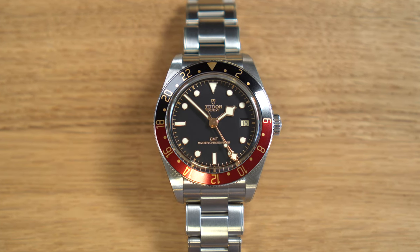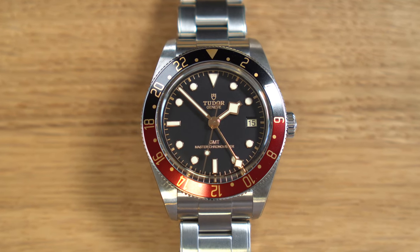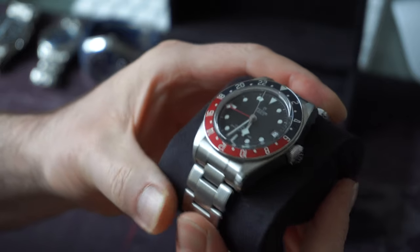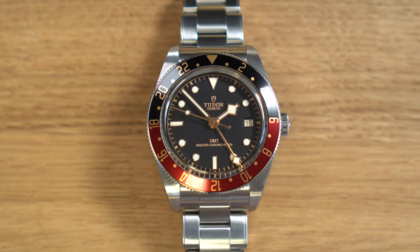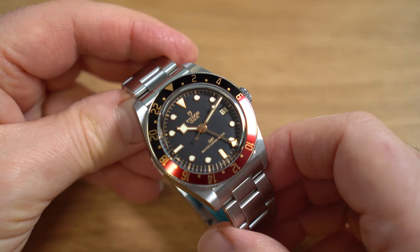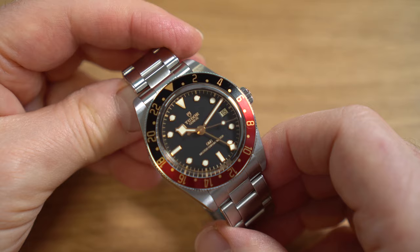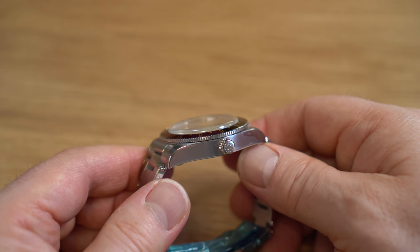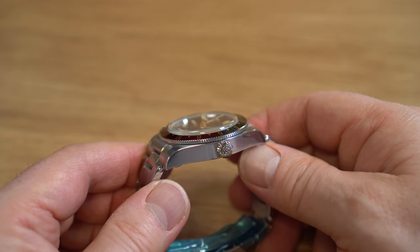Being a GMT, this has a bi-coloured bezel — not blue and red like the original Pepsi, but black and red, so a Coke version. The red and the black are pretty shiny, not matte like the original GMT. I'm not sure I love that — the shininess of the bezel combined with the gilt markers felt like a bit much. This doesn't have a ceramic bezel insert; it's aluminium with printed markers, so over time you can expect it to fade and scratch, but bezels are easier to service and a replacement insert shouldn't be too expensive.